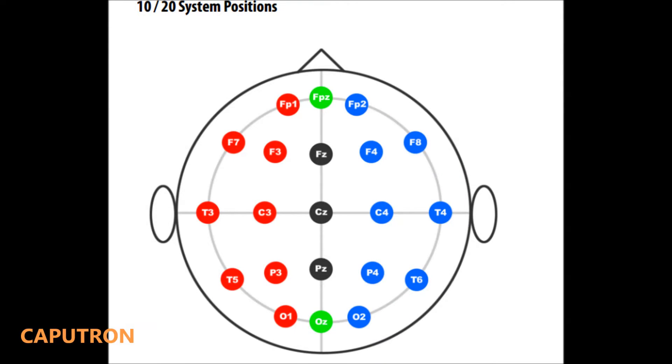Now that you know how to set up the strap, I'm going to show you how to use it to position electrodes according to the 10-20 electrode positioning system. We'll place electrodes at C3 and FP2 as an example.